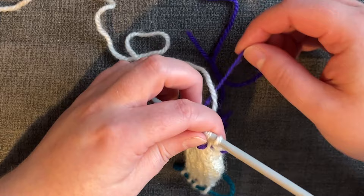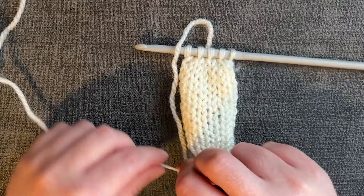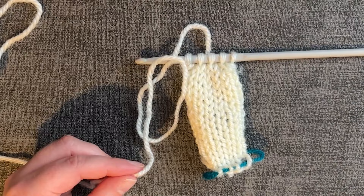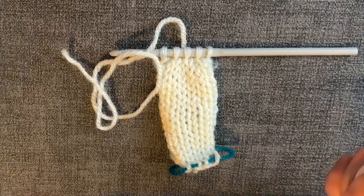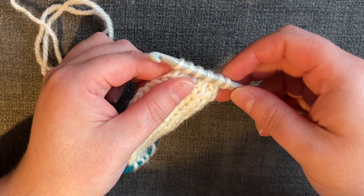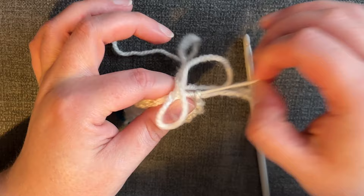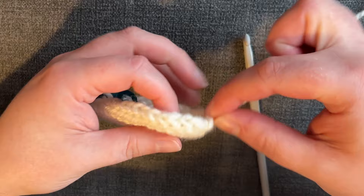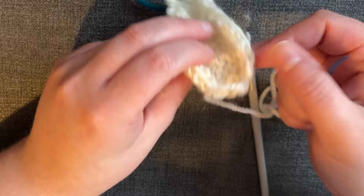Cut a length of yarn about three times the length of the thumb, wrap it around and pull it through all loops — pull the tail all the way through. This is the top of the thumb. Do a little additional stitching to close it up more securely, then mattress stitch down the side of the thumb.